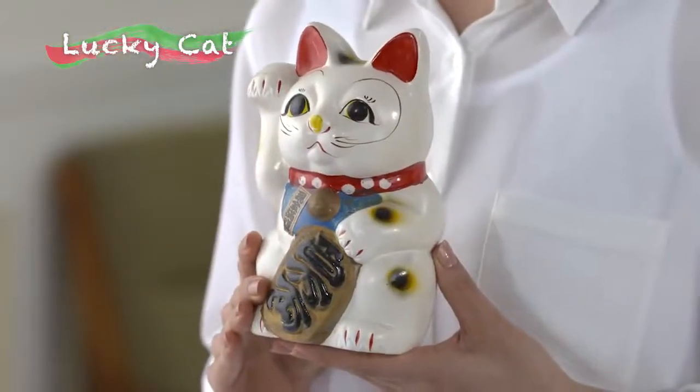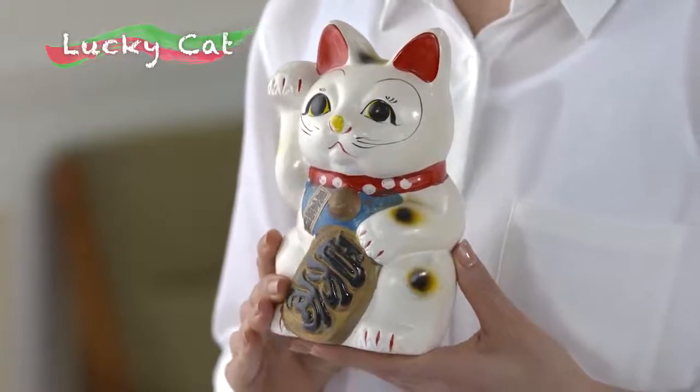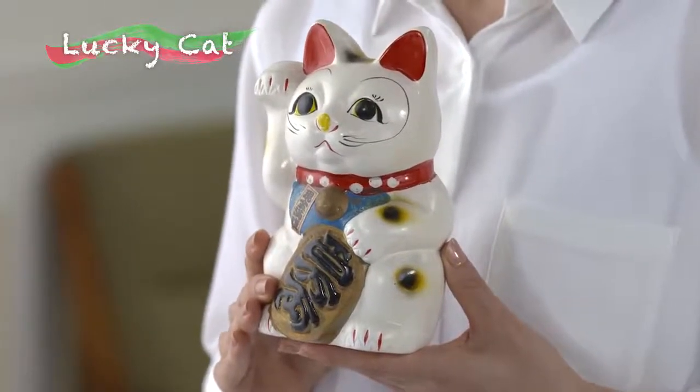This time, we'll draw the Maneki Neko, or the Lucky Cat. It's a popular decoration because of its charming features. It's raising its paw to summon luck. In Japan, it's a bringer of good luck for business. It's a little hard to draw, but give it a try.